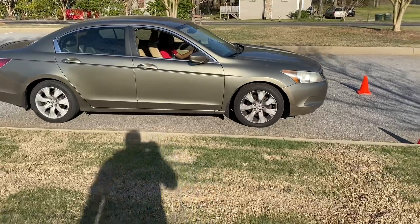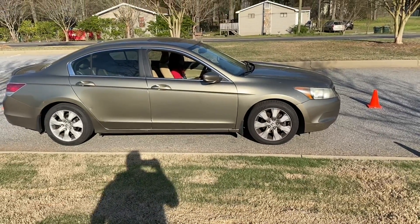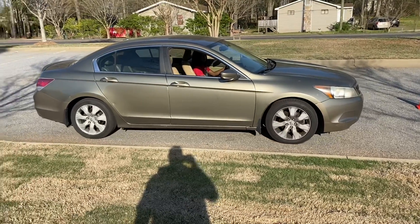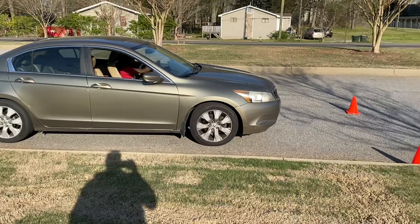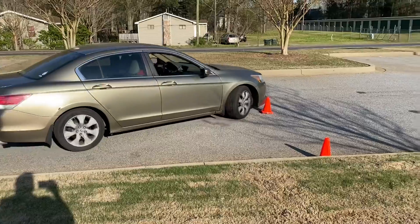All right, now I want you to leave the parking space. Pick me up down there — go.